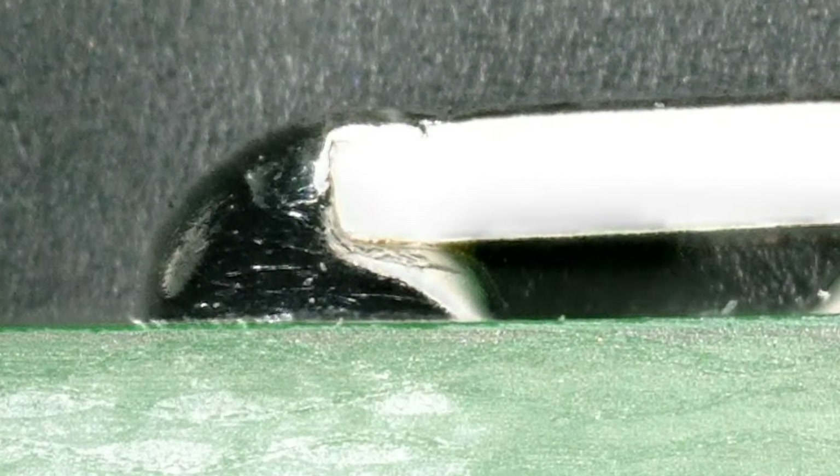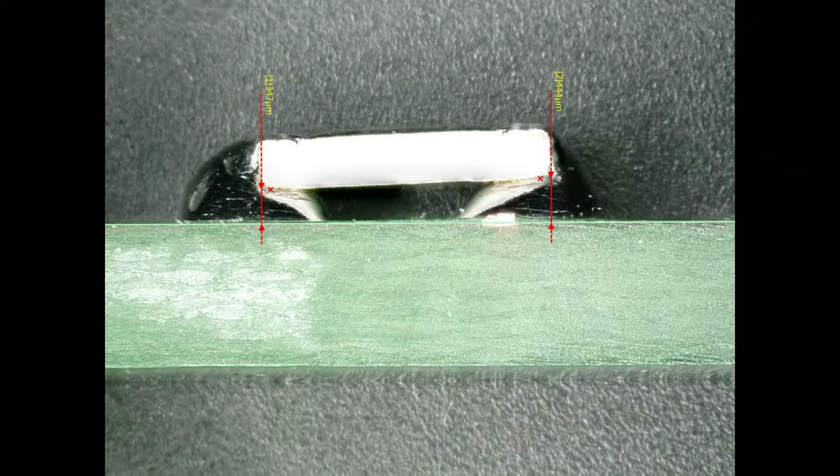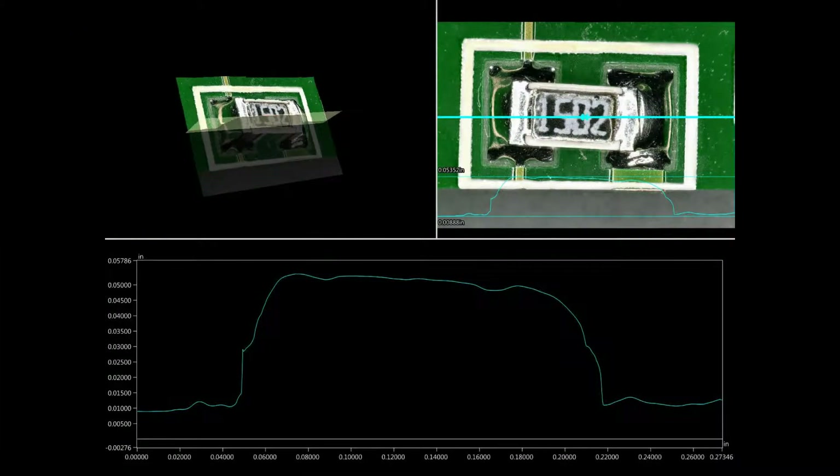A thick G is desirable. In the absence of stress relief bends, the solder will provide the stress relief. A taller or increased thickness of solder will allow the solder to slowly deform, providing some degree of stress relief.